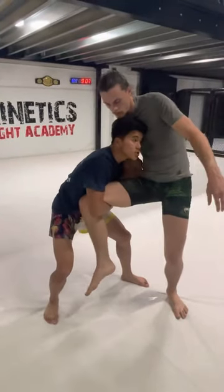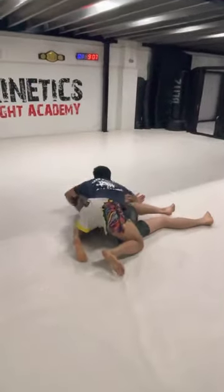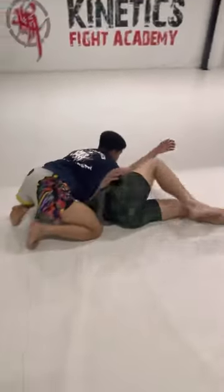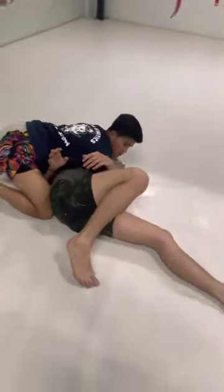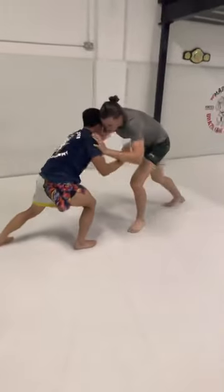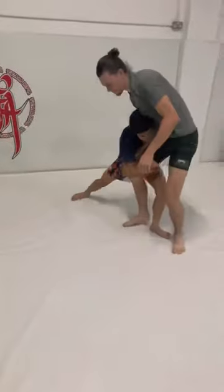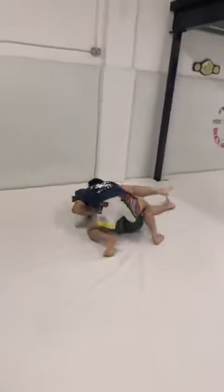I'm going to use my head to look behind and block, follow my partner down and collect, and then control in the side control.